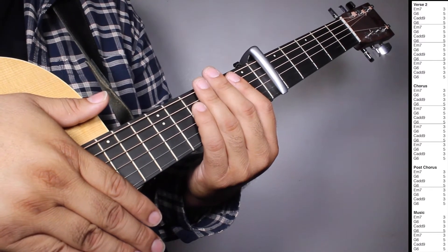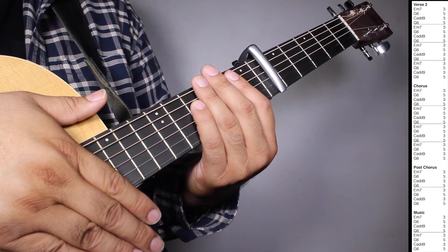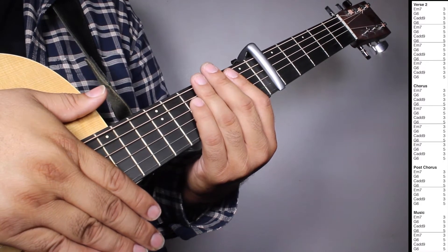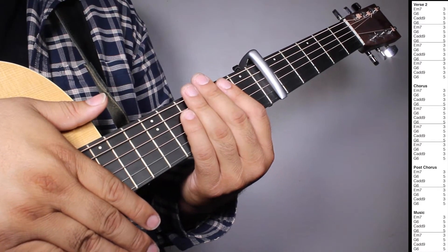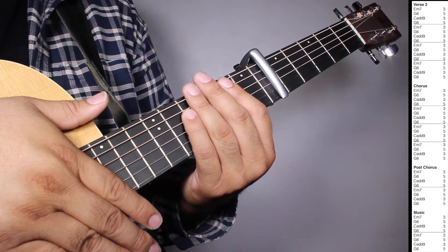On the chorus we have 4 sets of E-7, three strums; G6, five strums; Cadd9, three strums; G6, five strums; G6, five strums; G6, five strums.